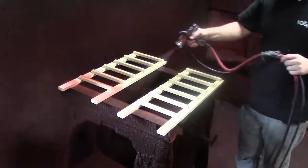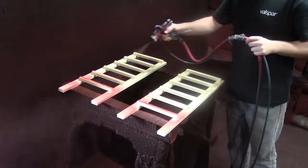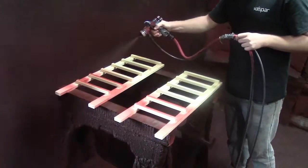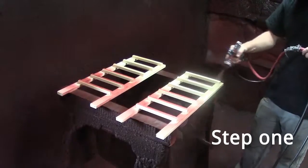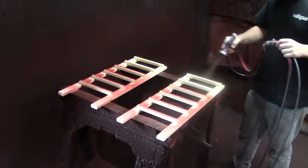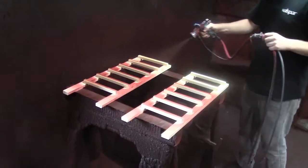Our professional stain and finish team take great pride in their work. These guys truly are the best in the industry. First, they apply the initial coat of stain — in this case, cherry. Notice that Jace is adding stain to the entire rack, not just the parts that show like our competition.